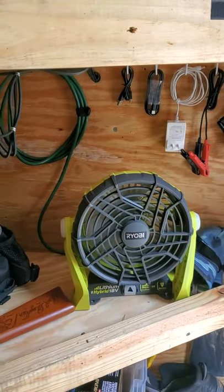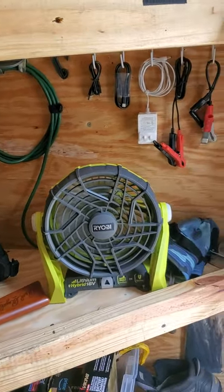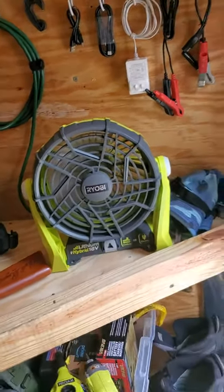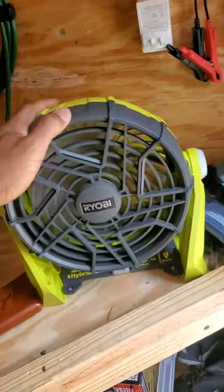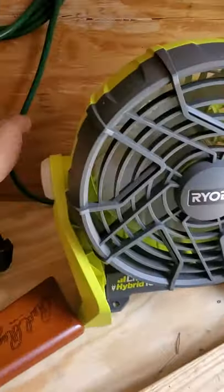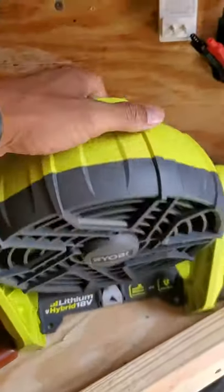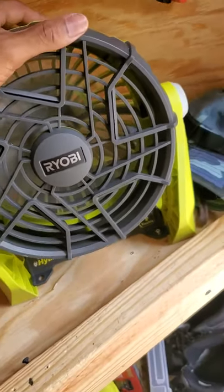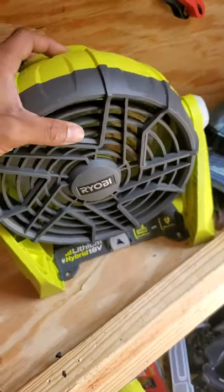Hello everyone and welcome to the next trailer upgrade — probably one of the most important because I'm here in Florida, and that means having a fan. The fan I had in here ran off AC power, much like this one, but this one has a special little secret. That's why I love Ryobi.